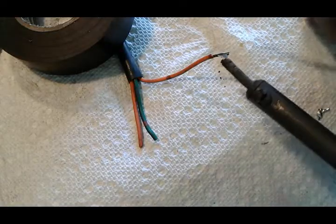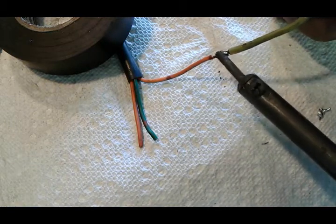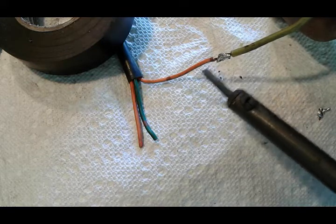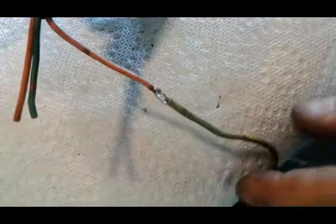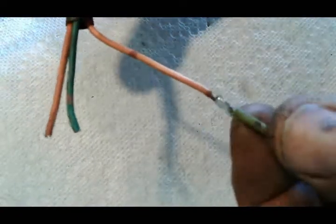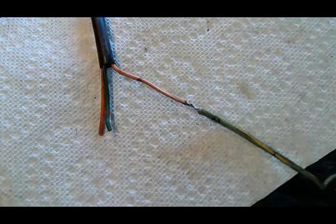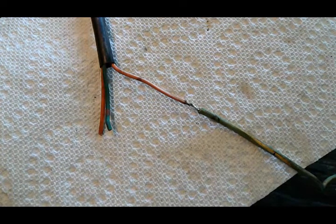Finally, join these guys together just like before. There you go — this is what it looks like. Even with a wire that's been kind of dirty and looks bad, you can accomplish a nice solid joint. Thank you so much for watching. I hope this helped. I really recommend soldering your connections instead of using butt connectors. Subscribe if you find this helpful, and I'll see you in my next video — thanks!